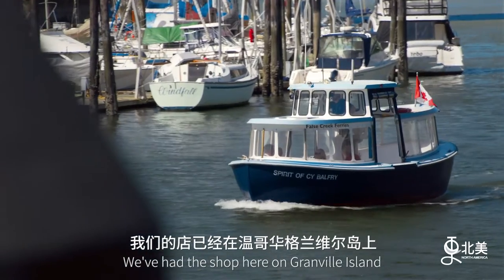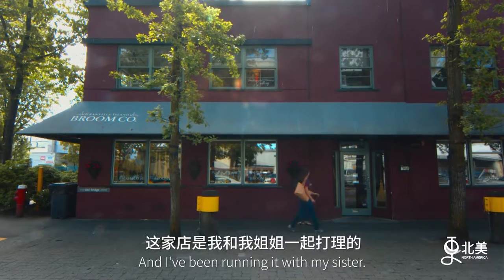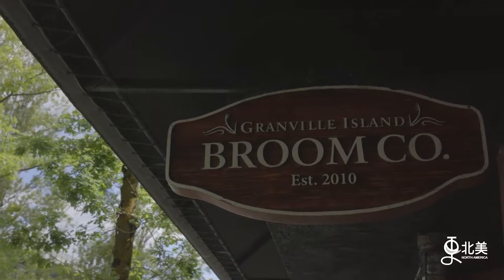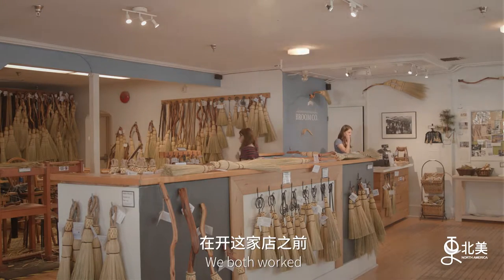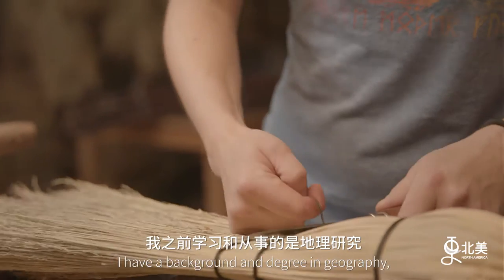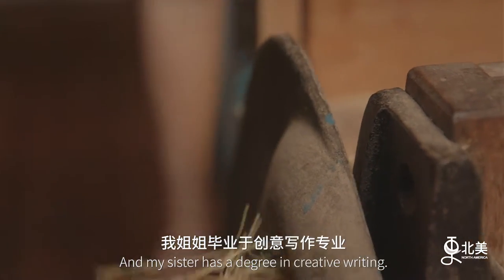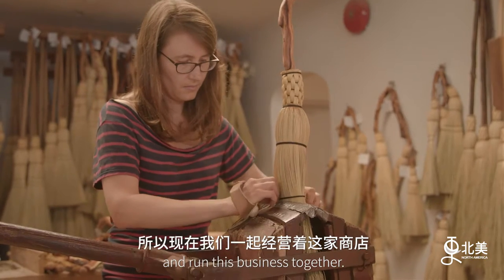We've had this shop here on Granville Island for about seven years and I've been running it with my sister. We both worked very different fields and careers before this. I have a background, a degree in geography, and my sister has a degree in creative writing. We wanted to return to kind of our roots and run this business together.